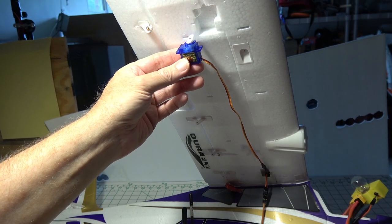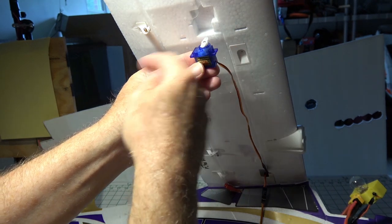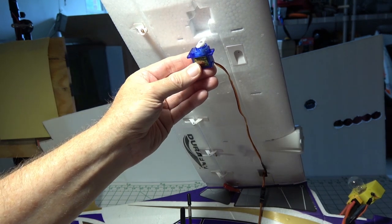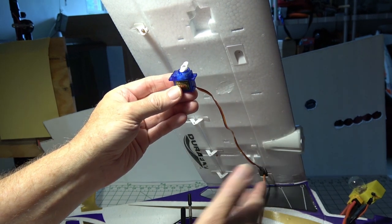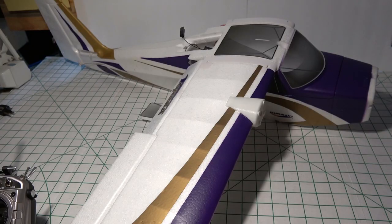Now checking the aileron servo — if I turn the plane right, the right aileron should move up. And it does. So I know the wiring is correct for the right side. I think that's pretty much it for this video.